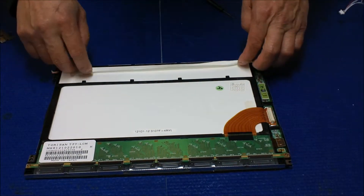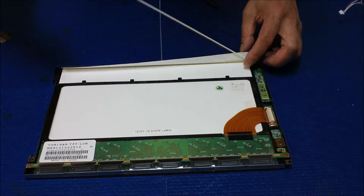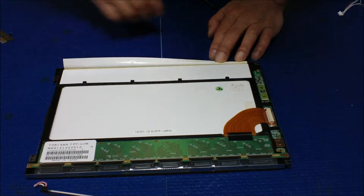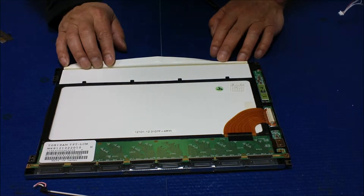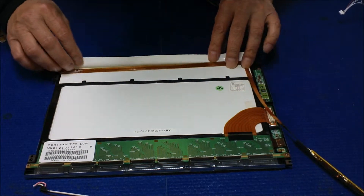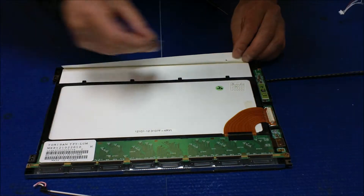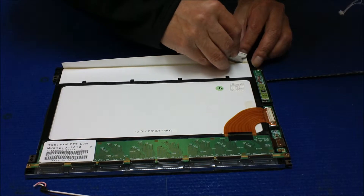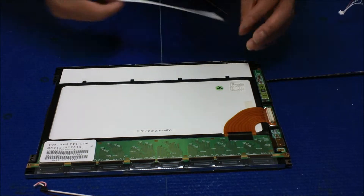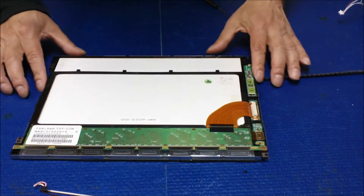Now you can see the backlight lamp right there. Take it out. Since this diffuser sheet is still good, we're going to reuse it. We'll mount it on the edge — actually, I'll use a blade to cut off the excess here. That's much better — when we mount it, it'll sit much cleaner. Make sure it's clean.